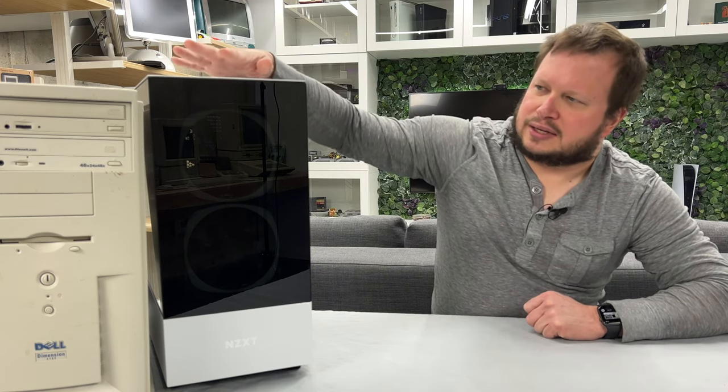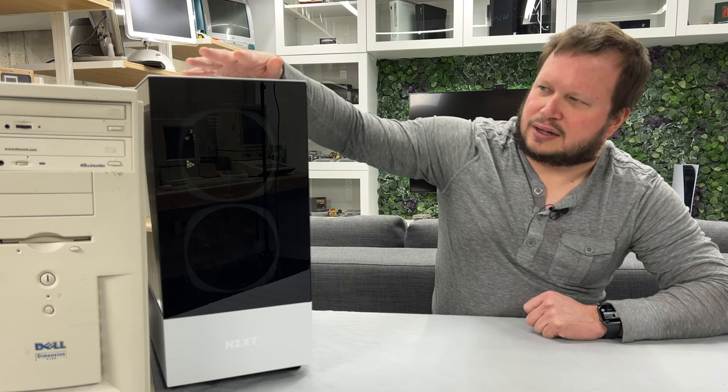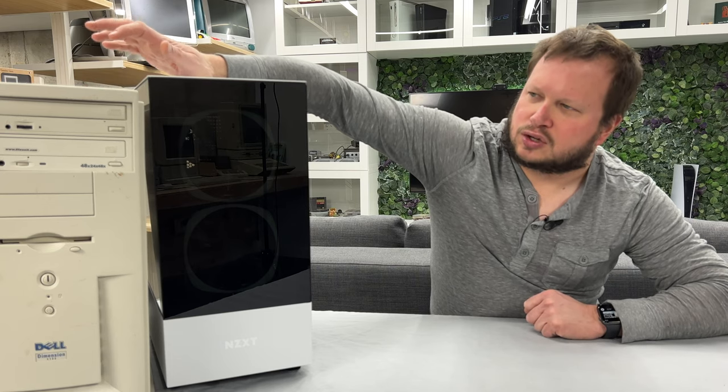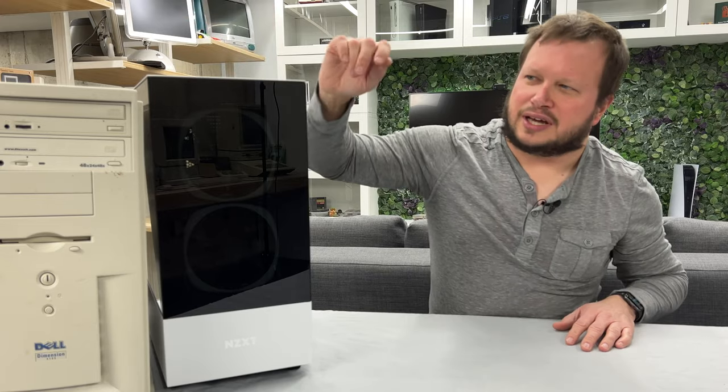I'm going to take the solid state drives from the Pentium 2 along with my SCSI and a lot of those things and bring those over into this Pentium 3, which should get us a nice cool working Windows 98 machine. Now that you know that long history, let's get started upgrading and side-grading this Windows 98 machine.